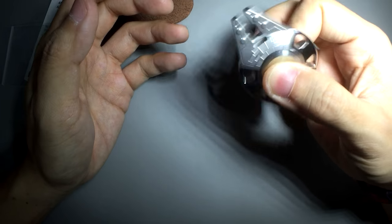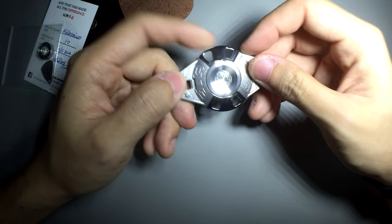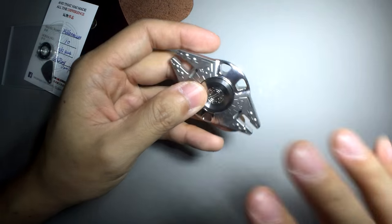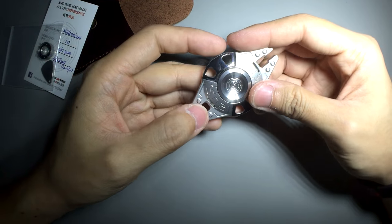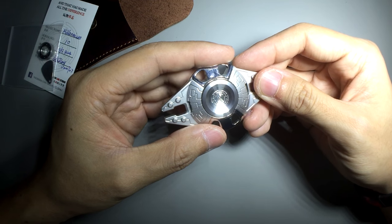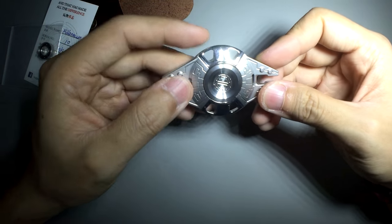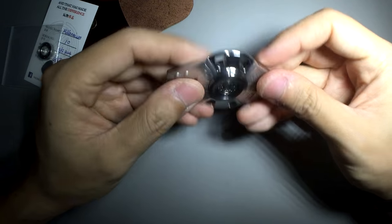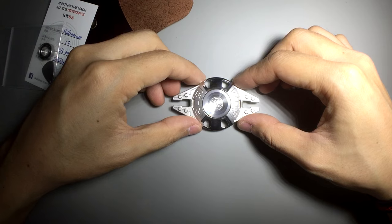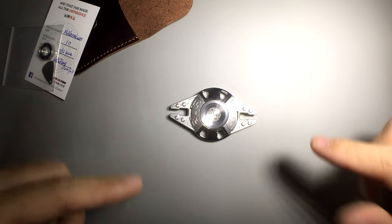I would put $110 down for this, even though it is not the best fidgeter, even though it is not the cheapest, and even though it doesn't perfectly look like the Millennium Falcon. But this spinner is named the Millennium Spinner, and very clearly Ray wanted to design a Millennium Falcon themed spinner from Star Wars — and that's actually reason enough for me to put that $110 down. If you really are a fan and want a collector's piece, make sure you get yourself one of these.